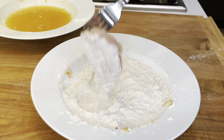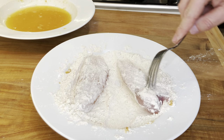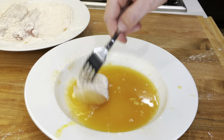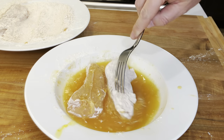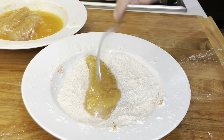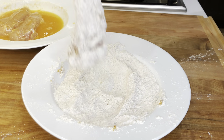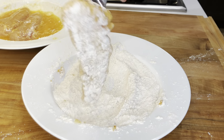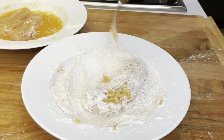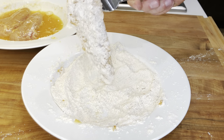We'll be using one and a half to two pounds of chicken tenders. Dry the chicken if wet, then dip it in the flour mixture to coat. After the flour, dip the tenders into the egg to coat. Shake off any excess, then dip it back in the flour. Place it back into the egg and the flour once again to form a nice crust.